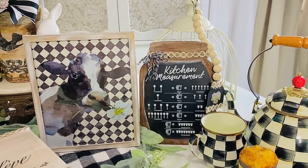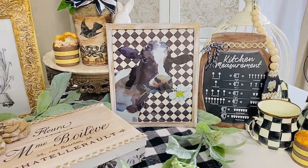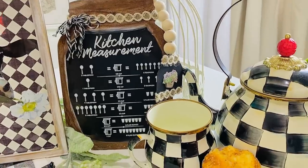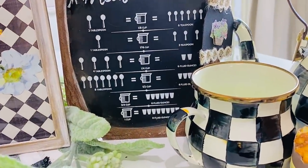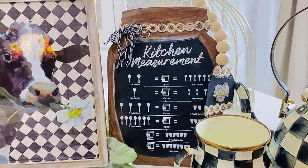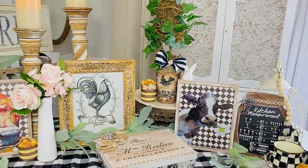Here is how it turned out — popped into my little French farmhouse country chic display. This is so stinking cute and I'm really excited to add this into some of my transitional summer decor. The black and white is going to go with really anything — bringing back a little bit of that shabby chic vibe.